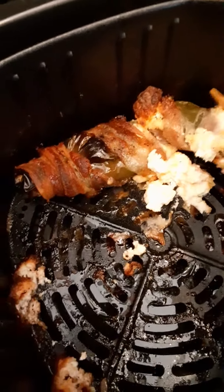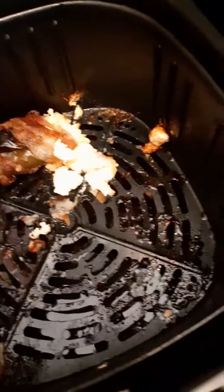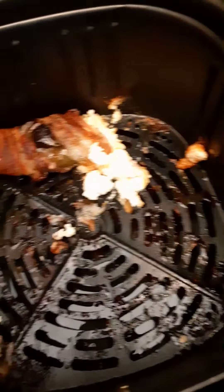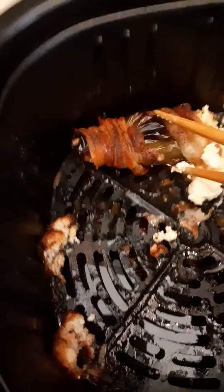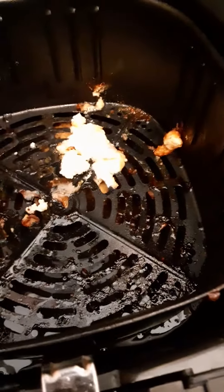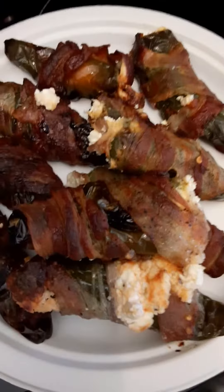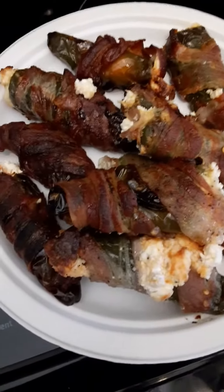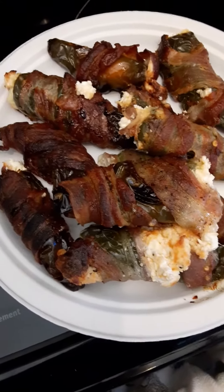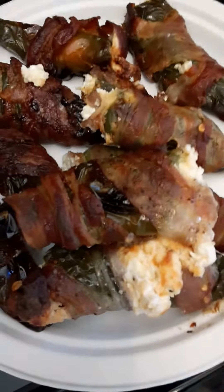Masarap ito guys. Another recipe that I have — pag ang Filipino peppers staffers, pag hindi mo matulurit yung sobrang anghang, ang iba ding ano ko dito guys, yung tawag nun, cream cheese with sweet coconut. Sa loob, ilagay mo sa loob guys. Masarap. Yung sweet at saka spicy. So ito ang jalapeno stuffers. Nirap natin ang humid ko ng bacon na black pepper sweet bacon. Masarap.